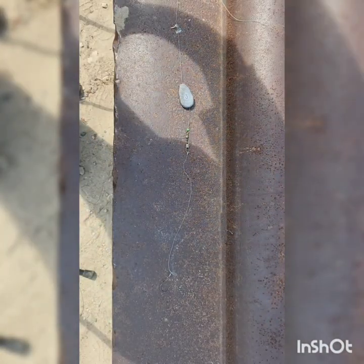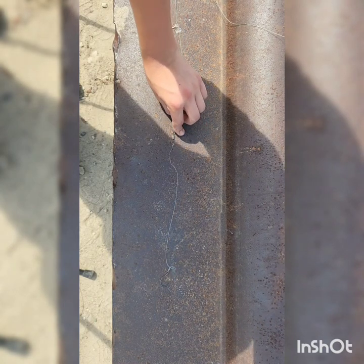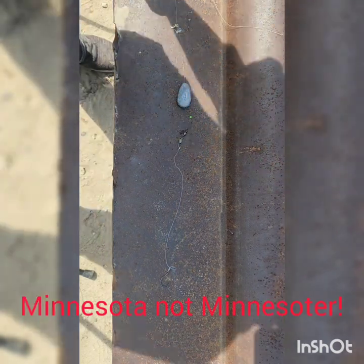Alright everybody, we're fishing Mississippi backwater today in Minnesota, Red Wing, and here's my rig.